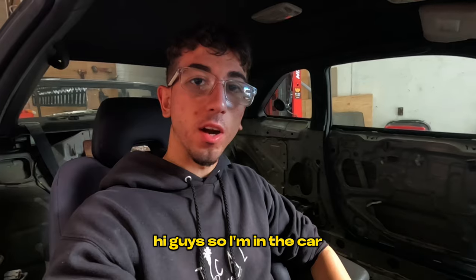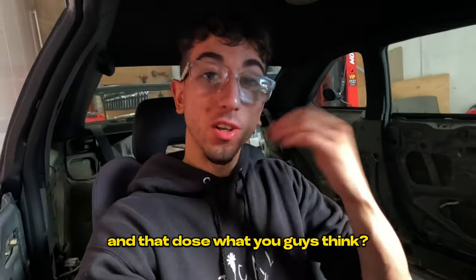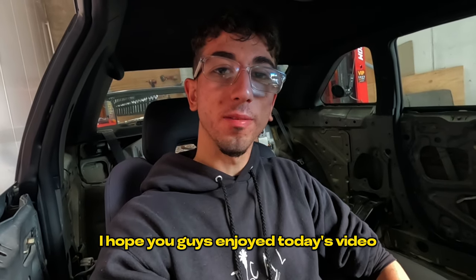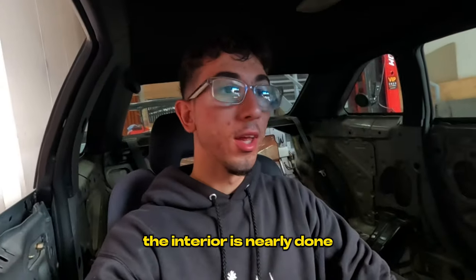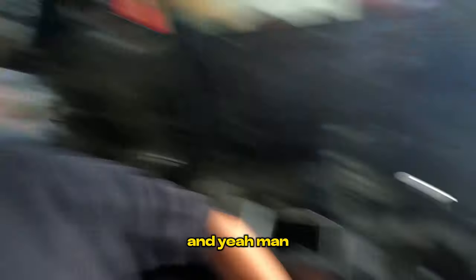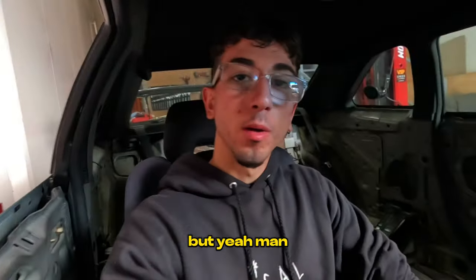I'm in the car — you guys heard the exhaust note and that Dose manifold sound. What do you guys think? I hope you guys enjoyed today's video. I'm just so excited — the car is finally back. Can't wait to do the whole interior, it's nearly done. I just put the car back inside and yeah, I just can't wait to get this whole thing finished.